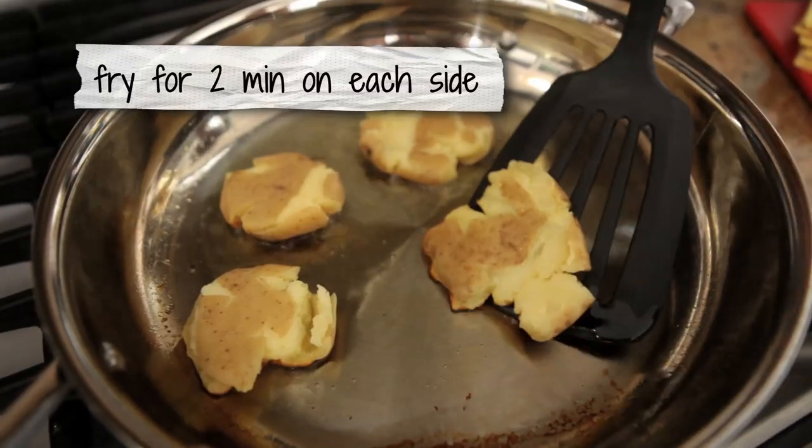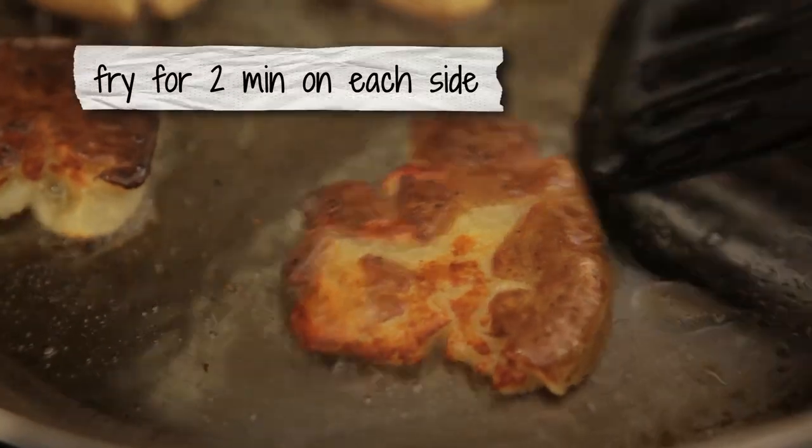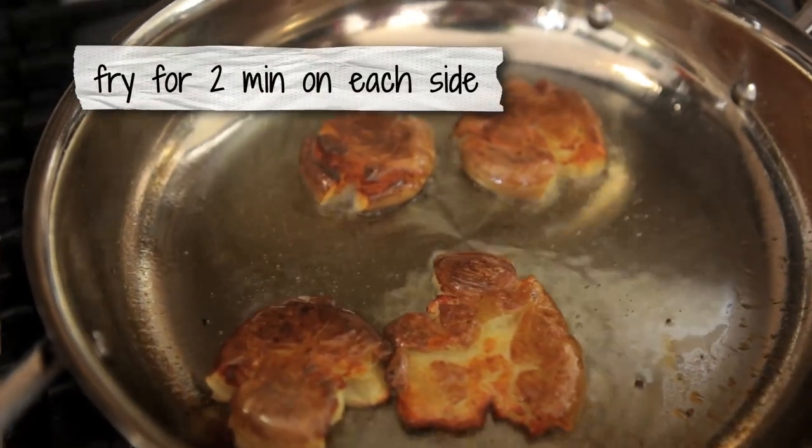We're gonna fry these potatoes on both sides once you've smashed them for about two minutes. You want to make sure your oil is super hot — that way when you start frying them they crisp up but they don't absorb the oil. To test, gently stick a potato in the pan: if it starts sizzling immediately but doesn't splash back at you, it's perfect. Let the potatoes fry for about two minutes, then flip them. Give them another two minutes and they'll be crispy and ready.